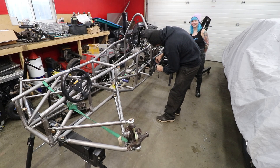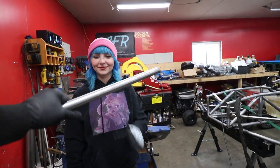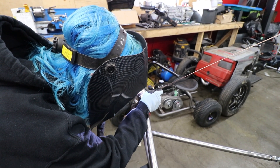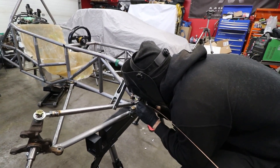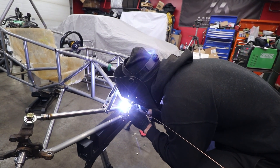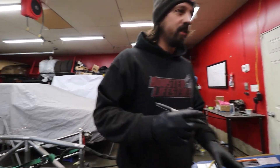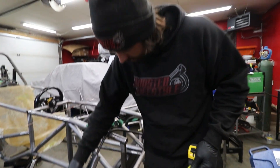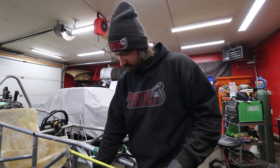Oh, here we go. The last time I welded was probably forever ago and all of a sudden he's like, 'here you can do it, you can do it.' I can't do it. That's like asking me to play Lady Gaga solos after not playing for a week.